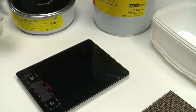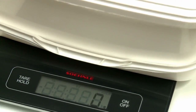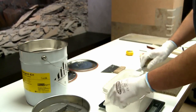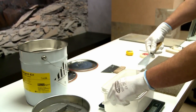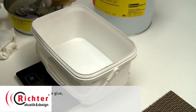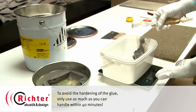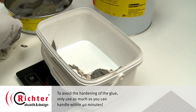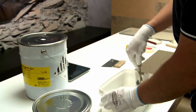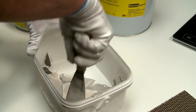In order to compound the glue, first adjust the scale to zero and add a spatula amount of components A and B in equal shares. Make sure to achieve a consistent grey mass at the end.